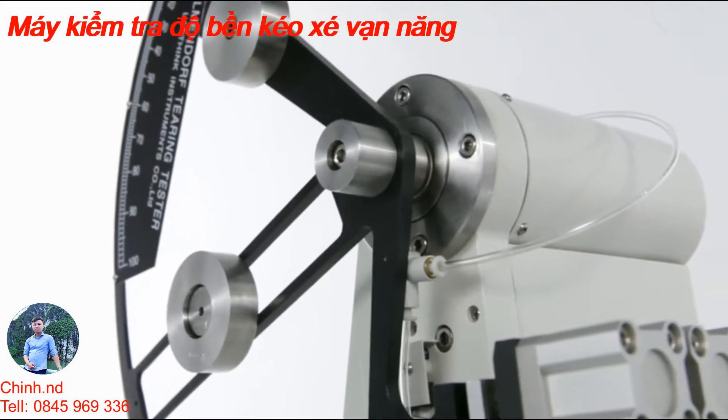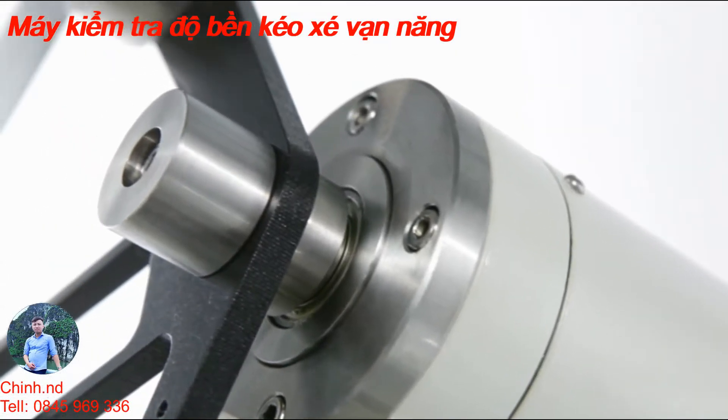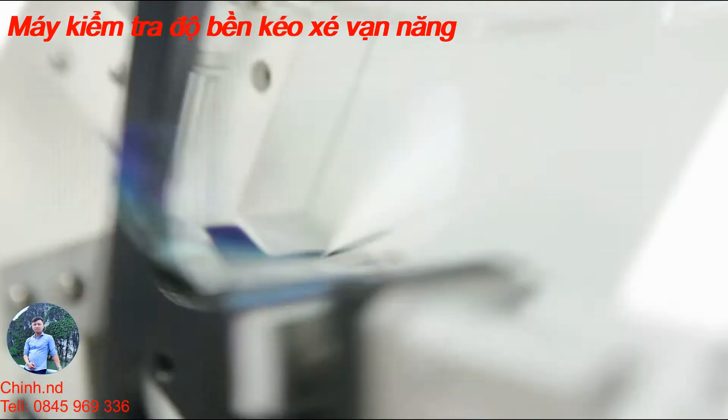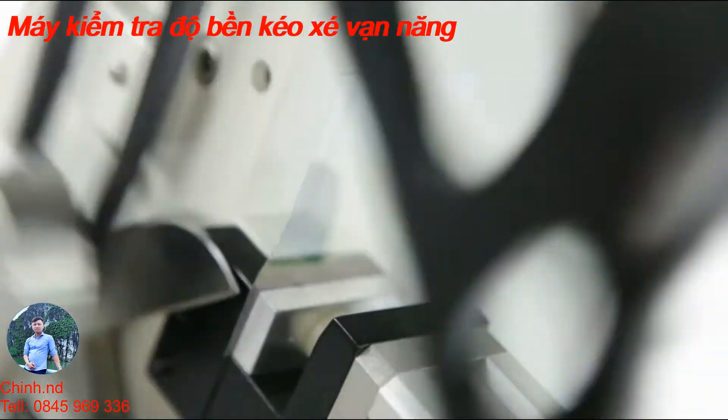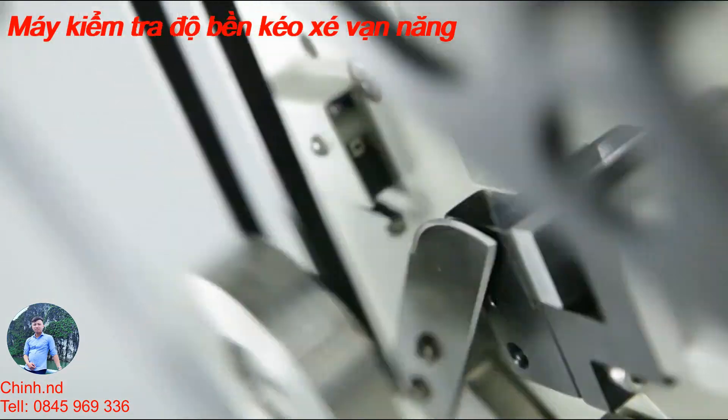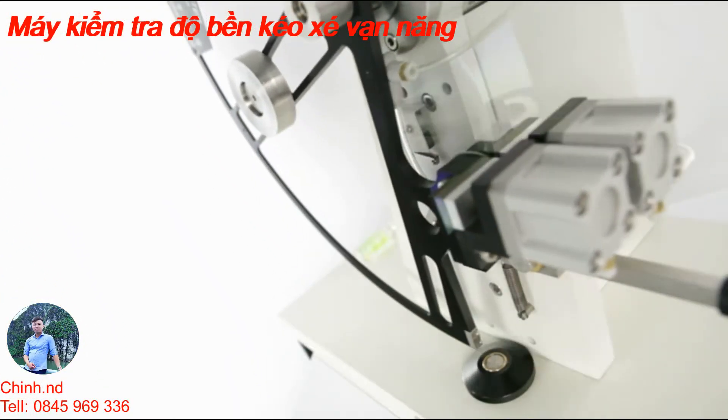The built-in high-resolution optical encoder measures the angular position of the pendulum during the sample tearing process and converts this measurement into tear units. This greatly enhances the accuracy and repeatability of the test results.